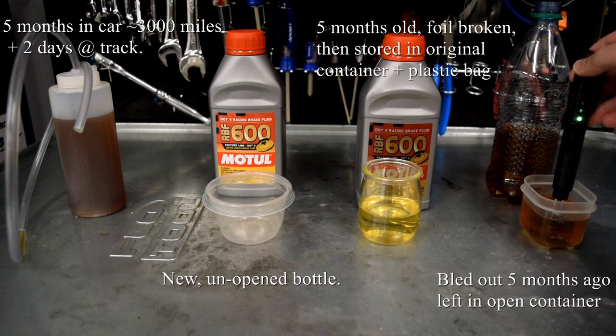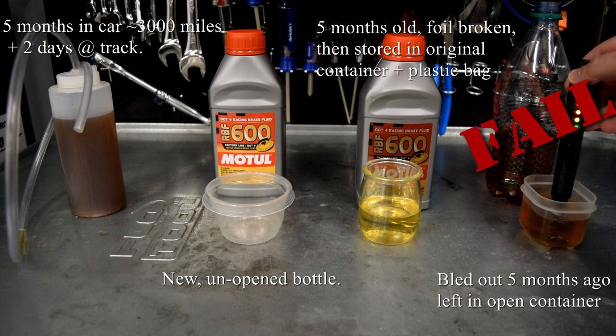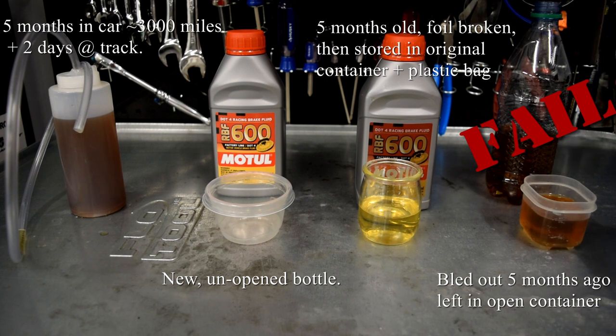We are getting a reading on the old exposed fluid — you can see that's all the way up the scale, full red. This is junk. I'm going to dry off the sensor probes before I test anything else, and I'll do that between each sample.